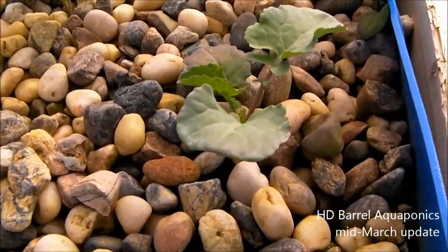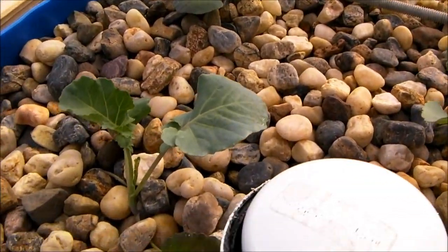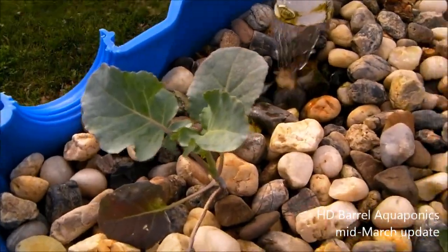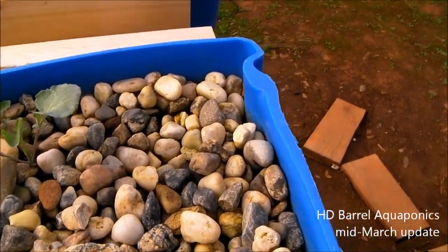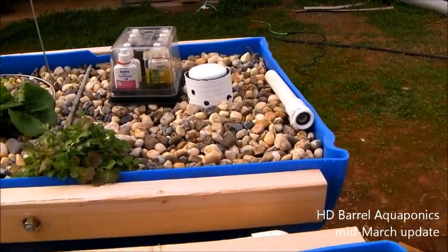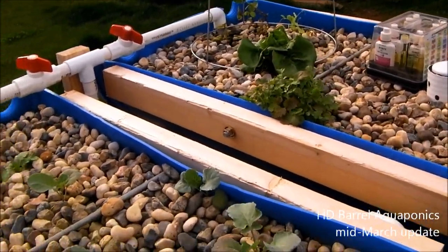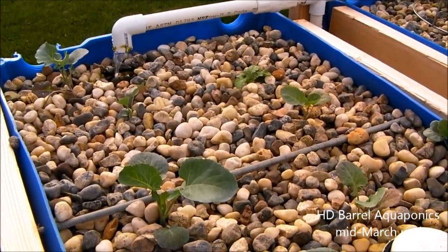On this side we have broccoli — these are the seedlings I started about a month and a half ago. I started them inside and then moved them out to the system. I don't really have to worry about frost with these, so I just planted them and they're doing pretty well. In about a week or two I'm going to plant some pole beans and set up something for them to crawl on back here. I'll probably get some more plants and fill out the system as much as I can getting ready for the growing season. I'm going to do a water test and I'll come back with the results.